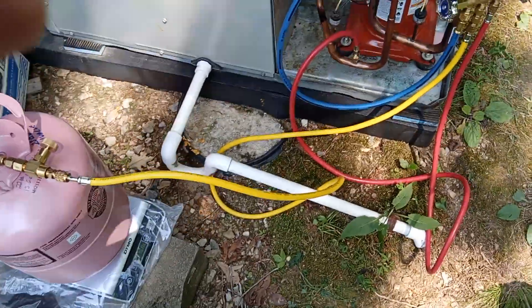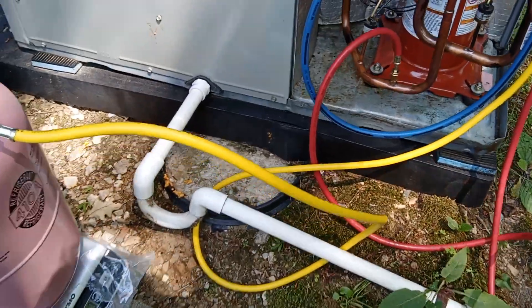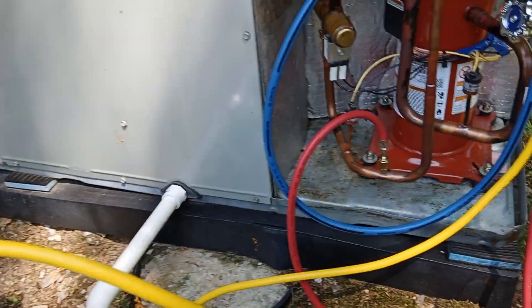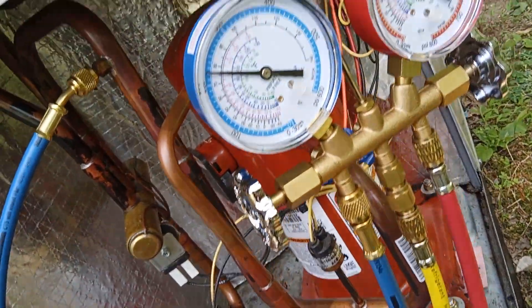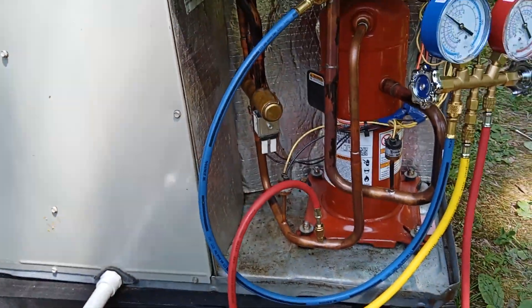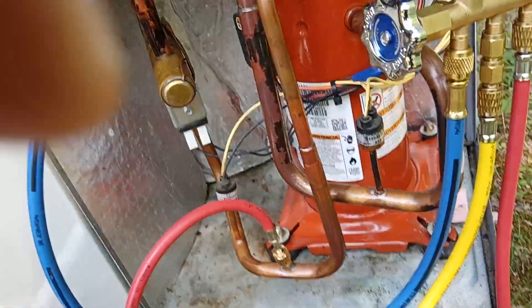It's been a couple of hours trying to get this system charged by vapor by temperature difference, and it's now up to 221-222 PSI. System got the valves off.